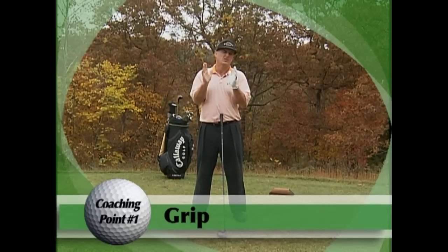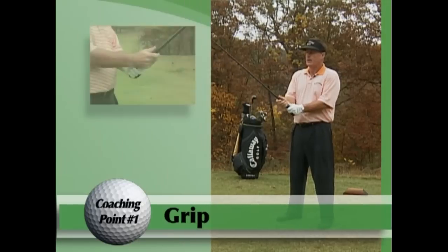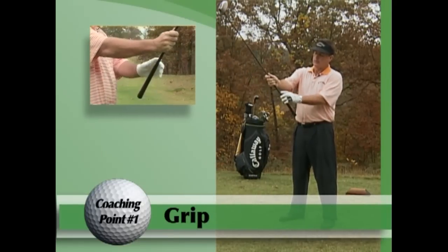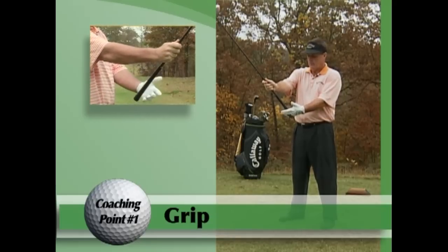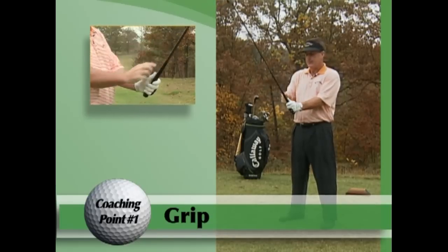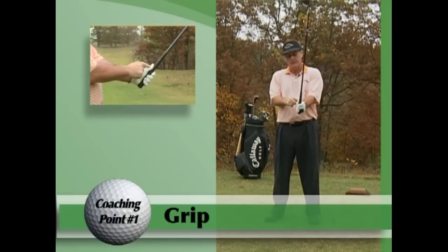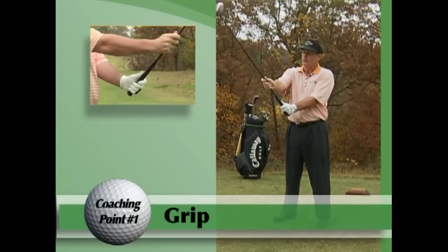I'm going to show you a simple drill so you can learn how to put your hands on the golf club in 30 seconds perfectly, and maintain a great angle through your golf swing. We're going to take this club — I've chosen a driver today — and take your right hand and grip it about a foot above the grip line. Then take your left hand with all four fingers, wrap it over, and make sure the thumb is right on top of the shaft.